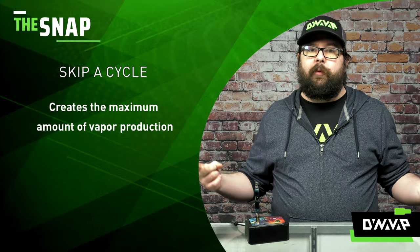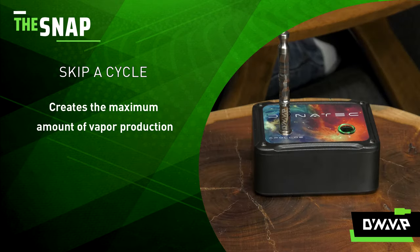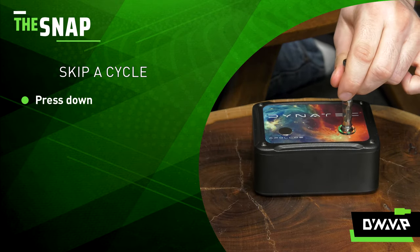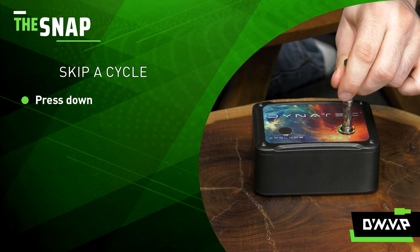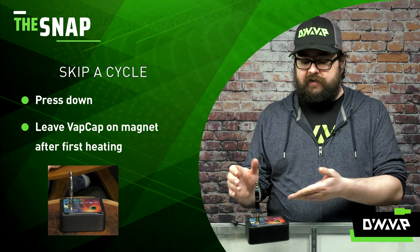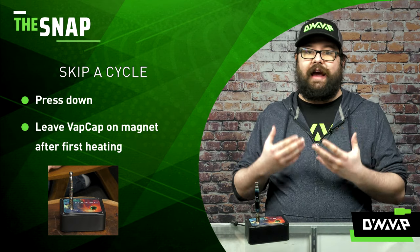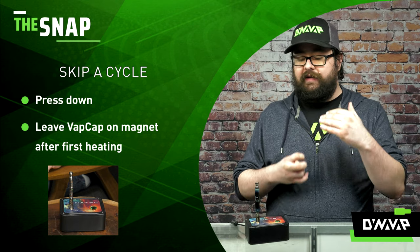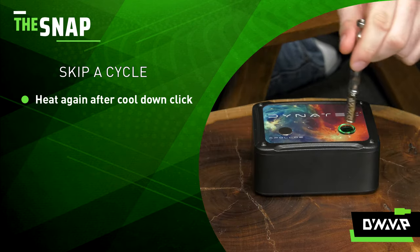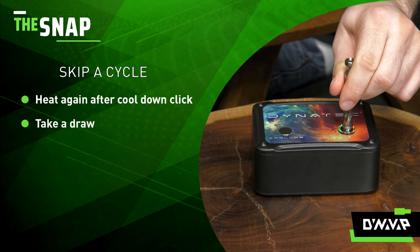For the maximum amount of vapor production, the skipping a heat cycle technique is gonna be the best one for you. Take your device, pop it into your induction heater, press down — or you can combine it with the pulse method — wait for the click, set it down on your magnet on top of your induction heater, and let the cool-down click occur again without inhaling. This is gonna help maintain that higher temperature, and when that cool-down click occurs, you pop it right back in. Then you do your draw, and you're gonna expel some awesome clouds.